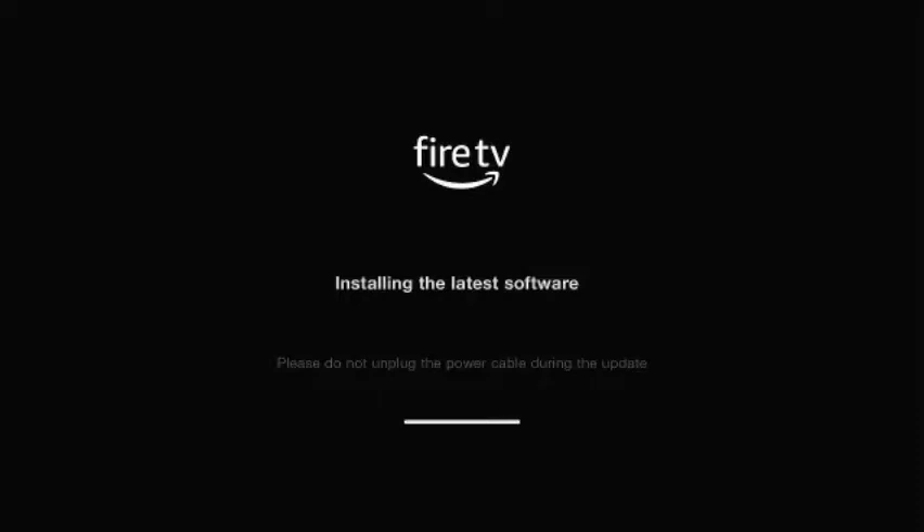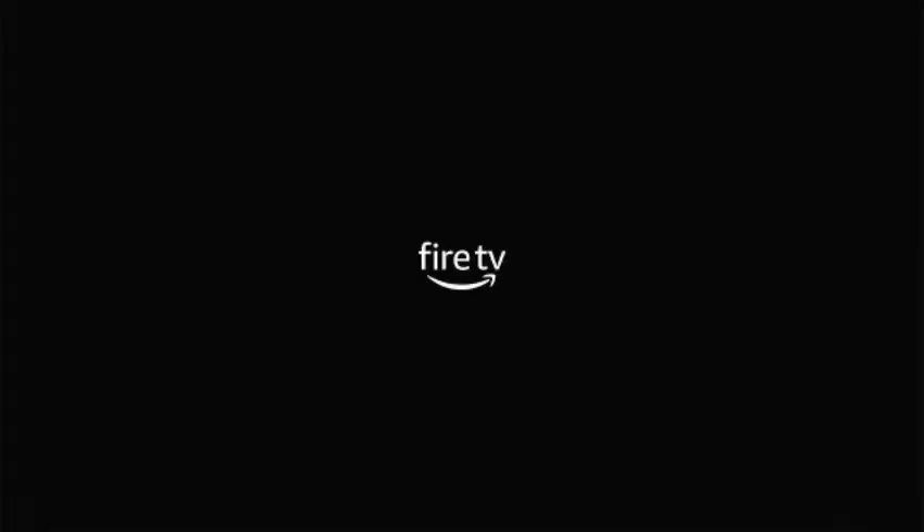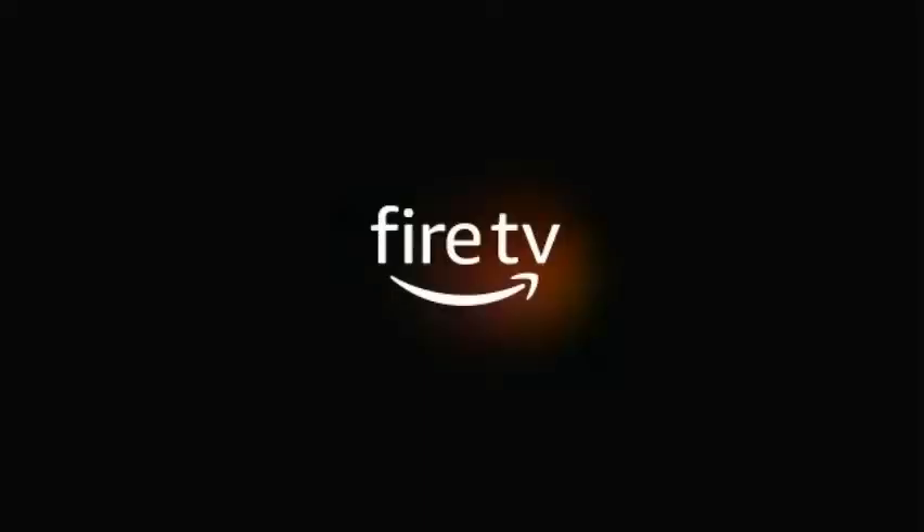It's going to reset again — now it's going to restart again. Alright guys, it is now resetting and restarting, and we'll see what the new update looks like.